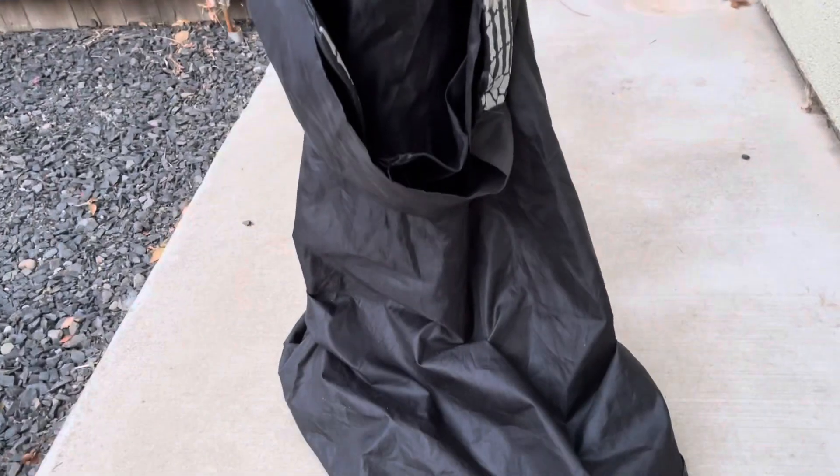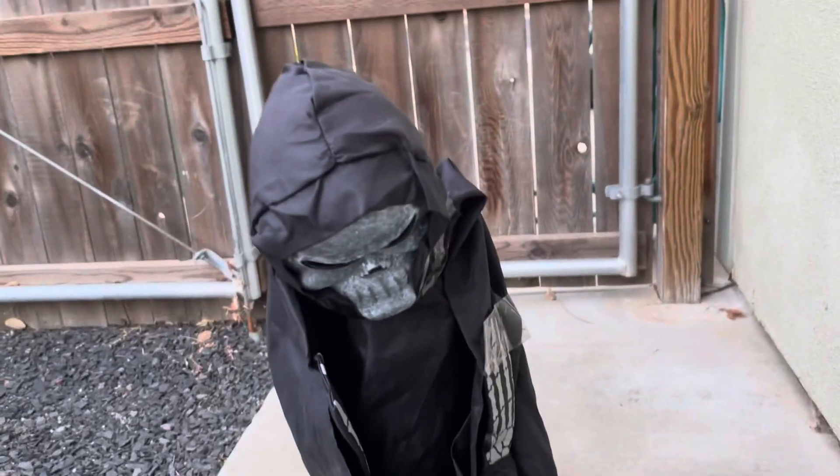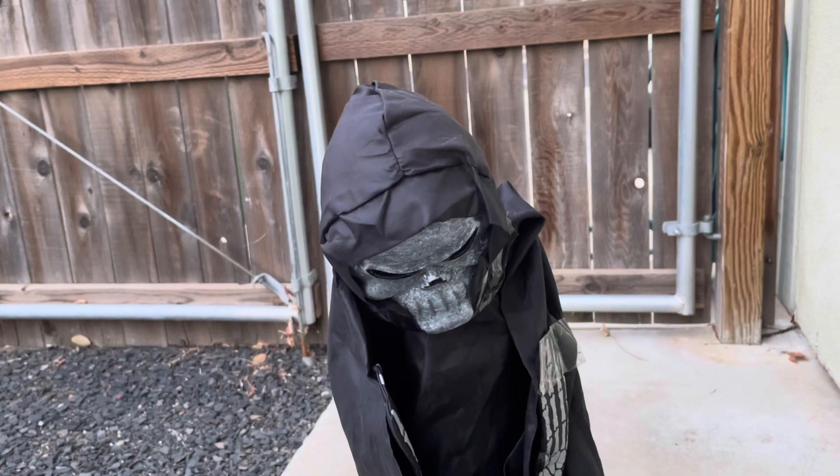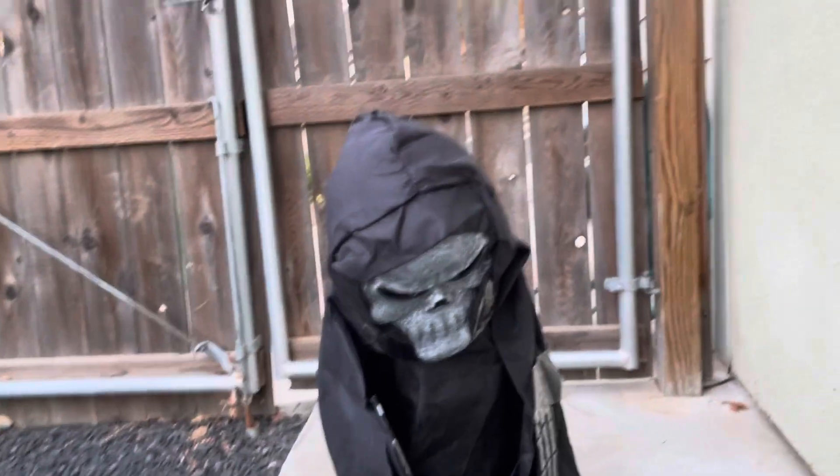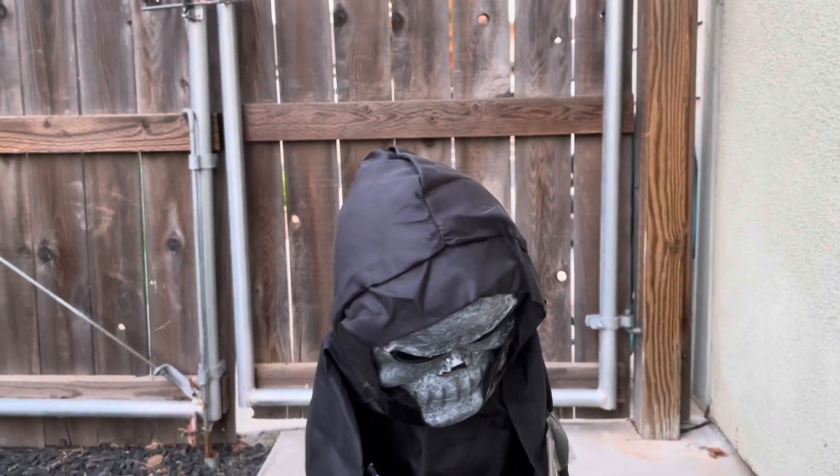I forgot to mention that I also do not have the box — my parents instantly threw the box away. So the box is no longer with us, but other than that, I still like him a lot.